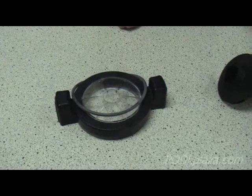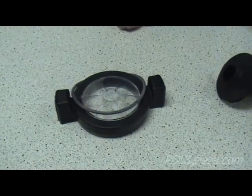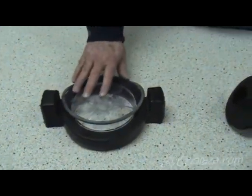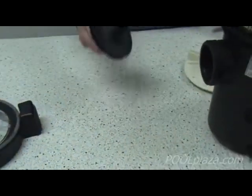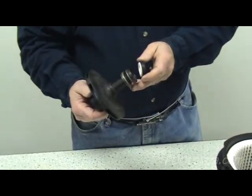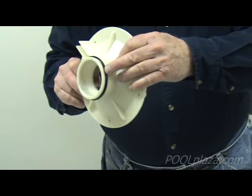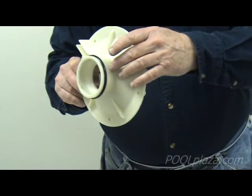Wherever there is an opening into or out of the pump, there needs to be a seal, an o-ring, or a gasket of some kind to prevent water from leaking out and to prevent a loss of pressure. With the lid over the basket, there will always be an o-ring. With the impeller, there will be a shaft seal to prevent water from leaking back into the motor. Inside the pump there is also an o-ring on the diffuser to create a good seal so that water does not leak around the outside edge of the diffuser.